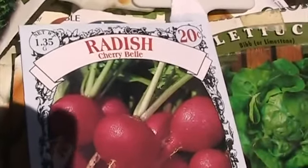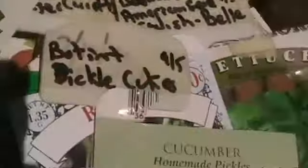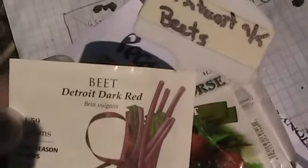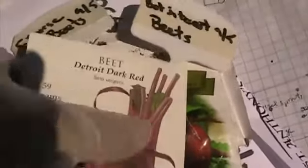More cherry bell, 20 cents. I don't know, it could be too late for these cucumbers but I figured I'd take a shot. And of course I am planting a ton of beets — I'm trying the Botanical Interests beets and also the Barry Morris. These are both Detroit Dark Red, these came out really good as you saw.